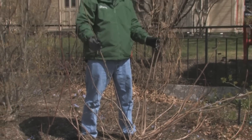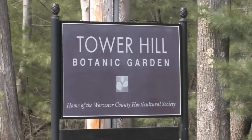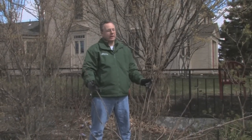Smokebush can get really gangly, so you should probably prune it, right? I don't know — because it has such gorgeous foliage and those really cool flowers. If I cut it back wrong, I'm probably going to ruin everything, and I love this shrub. So I've come to the Tower Hill Botanic Garden in Boylston, Massachusetts, and Joanne Vieira is going to show me how to prune their Smokebush so I don't make any mistakes on mine.